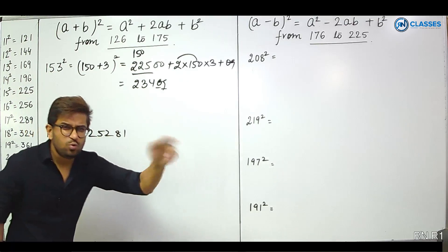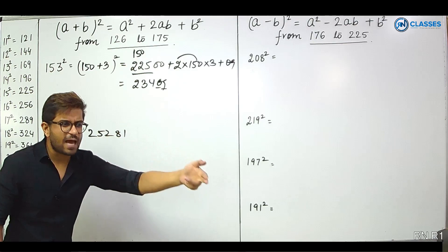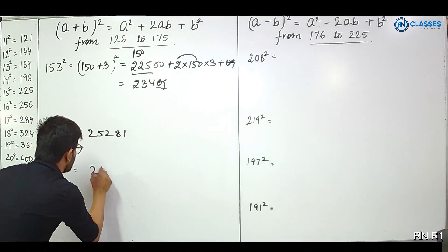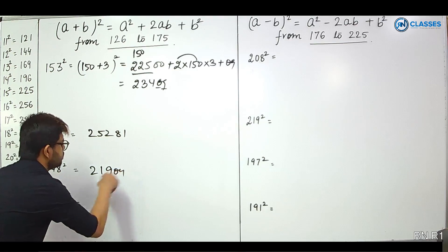148 squared. It is 150 minus 2, so subtract 6 from 225 to get 219. And 2 squared is 04. Answer: 21904.